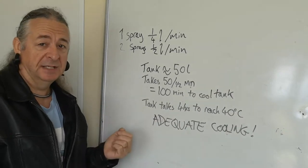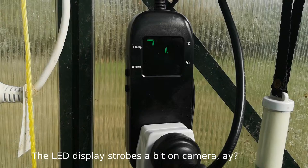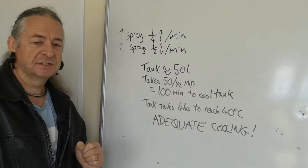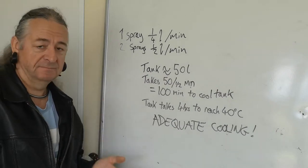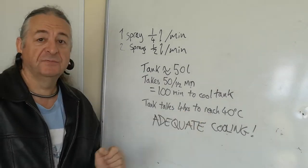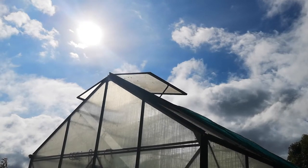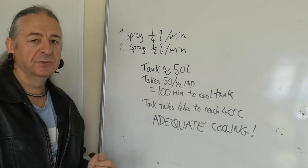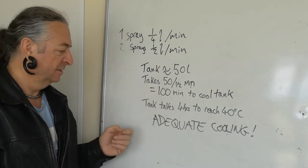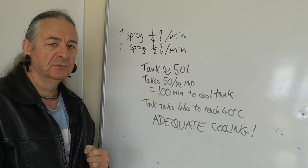Normally during the day I have the thermostat fan thing set to go at 32 degrees Celsius. As soon as the tank reaches that temperature the fan turns on. It will reach 40 given no fan at all, and it will do that within four hours. But because I can cycle the whole tank in less than two hours, I think we're going to have adequate cooling.